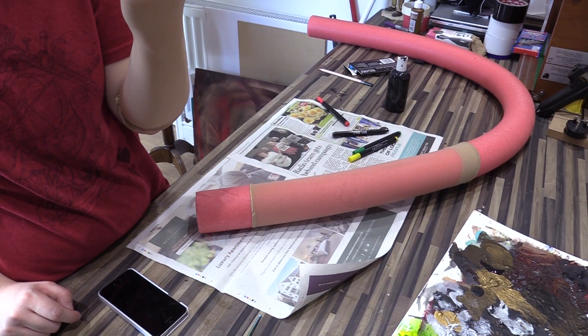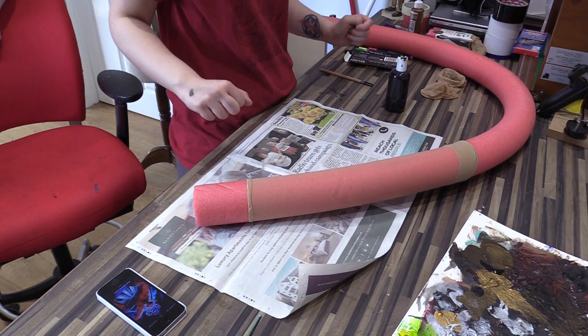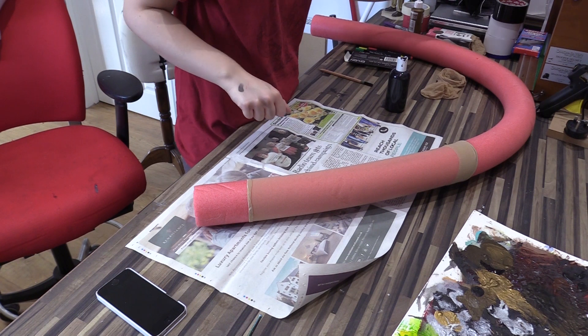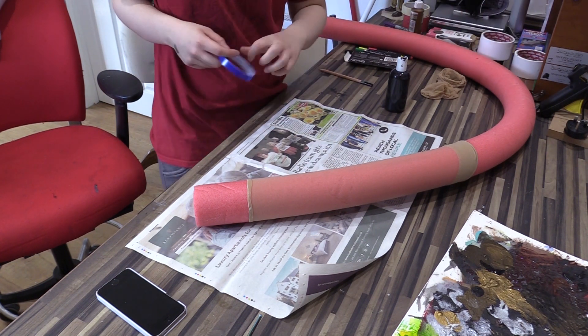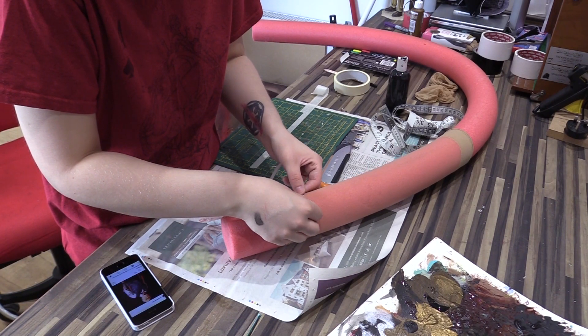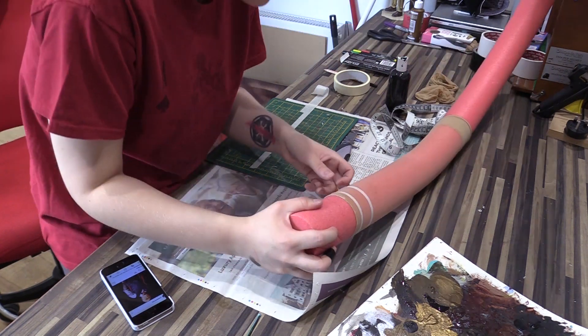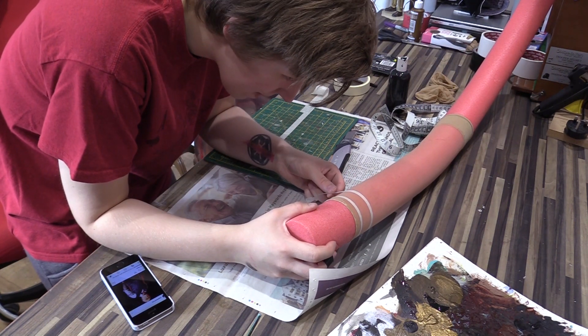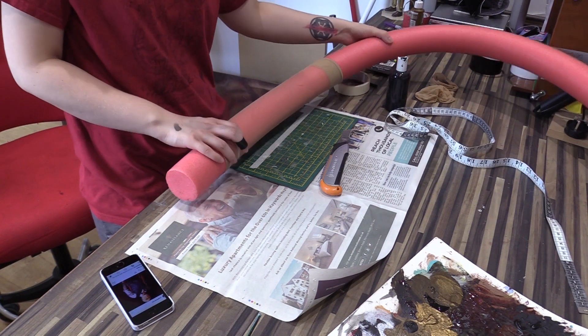Probably going to have to go over it a couple of times. So now we've decided on our method, it's time to actually do the pattern. For something like this, I'm definitely going to have to spend the time drawing it out. Two centimeters for each strip — that's what we're going to do.